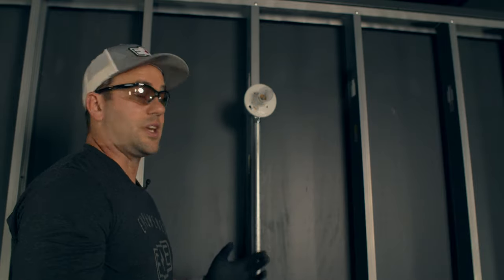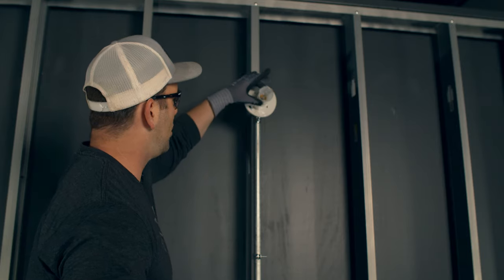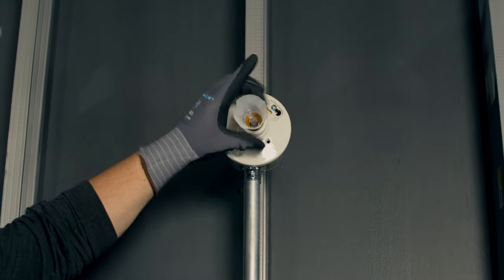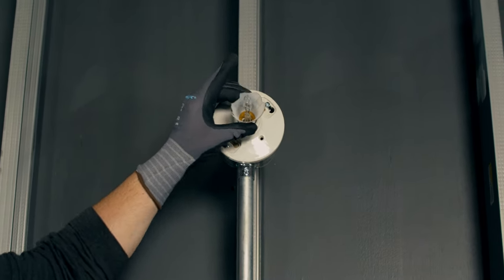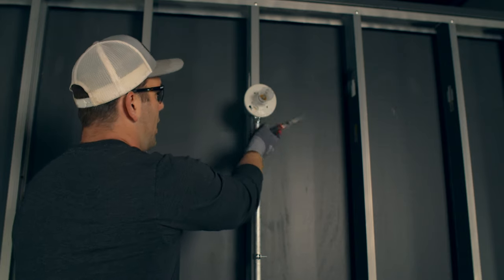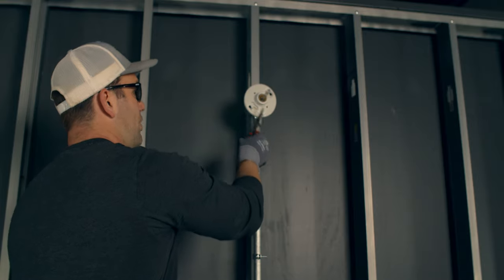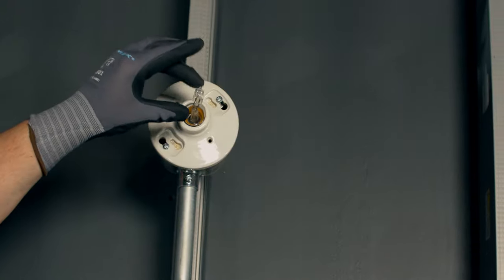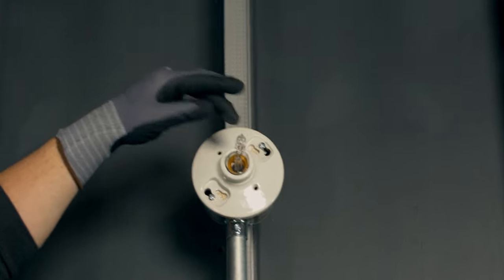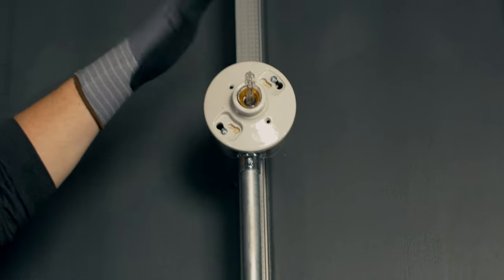So there are a couple of different ways we can try to get rid of this. Now since the glass isn't completely destroyed, I probably could just grab it here and untwist it. But what happens if there's not enough glass to grab hold of and things are really damaged? Then what would you do? Well, you don't necessarily want to grab here — you can grab here, but you might get shocked if it was energized, it can break, and it's hot. That right there is hot as crap.